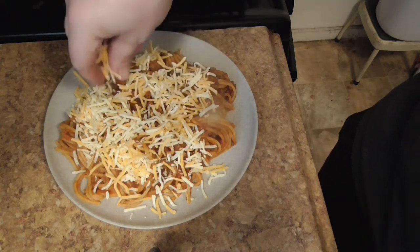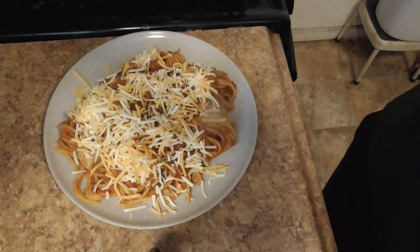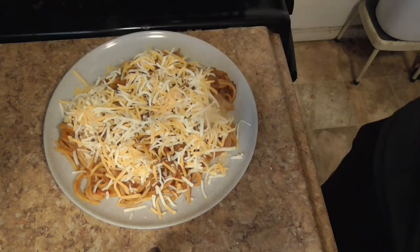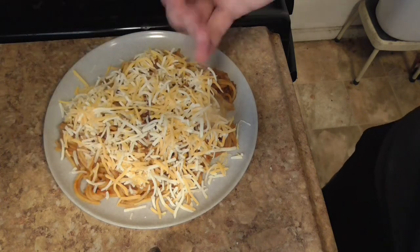With the heat it's actually going to melt and be so good. By the way, I like a lot of cheese — I can't tell? I like a lot of cheese. Bit more cheese over here, bit more cheese over there.